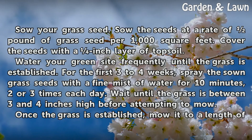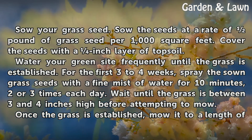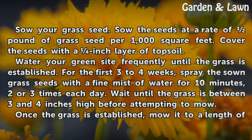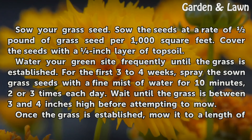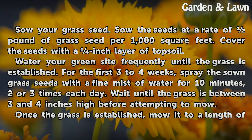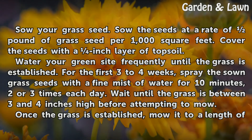Installing and maintaining your putting green. Sow your grass seed at a rate of one pound of grass seed per 1,000 square feet. Cover the seeds with an inch layer of topsoil. Water your green site frequently until the grass is established. For the first 3 to 4 weeks, spray the sown grass seeds with a fine mist of water for 10 minutes, 2 or 3 times each day.